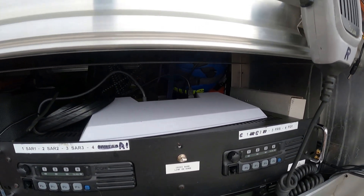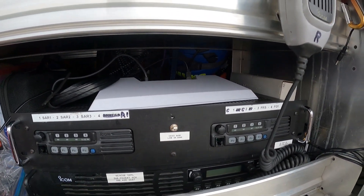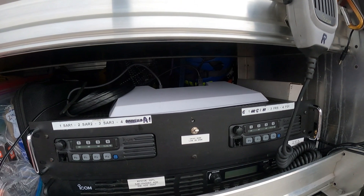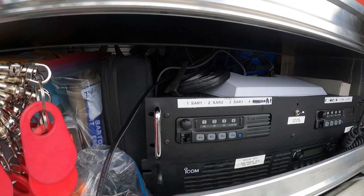This will give us Wi-Fi coverage around the truck for laptops and phones to connect, allowing for phone calls on Wi-Fi calling. It will also allow our mapping systems to track units in the search or disaster area if they have mobile data for live tracking, or delayed downloads when the phone moves in and out of coverage.